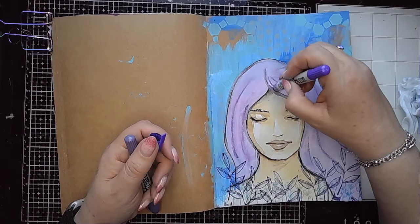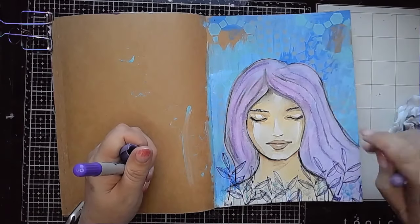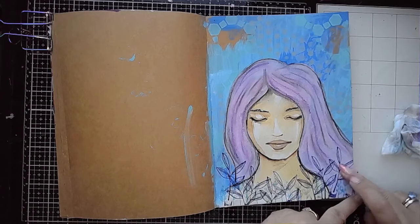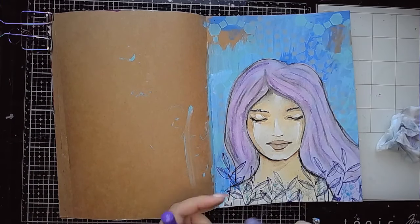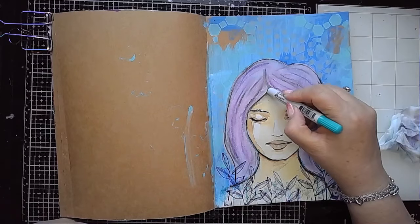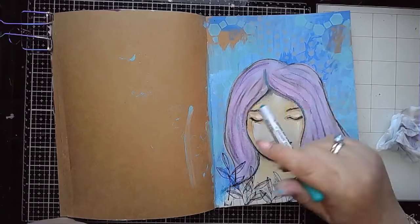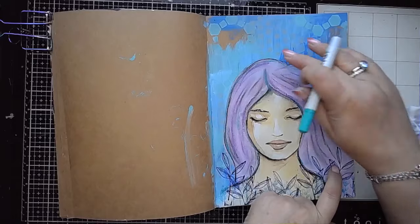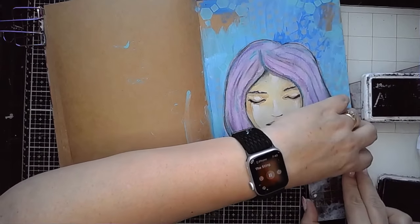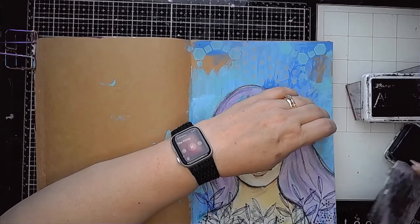Now I'm using some distress crayons and adding marks and colours onto the hair. I'm not really overthinking this — literally just swooping some lines on, thinking about the movement and the way the hair would be falling. I'm using purples from Tim Holtz: I think one is Dusty Concord and the other is Wilted Violet, just swooshing them with my finger. Then I'm using Peacock Feathers because around the edge of the face there were tiny bits of that colour, and I wanted it to feel like it belonged and add it in a few other places.